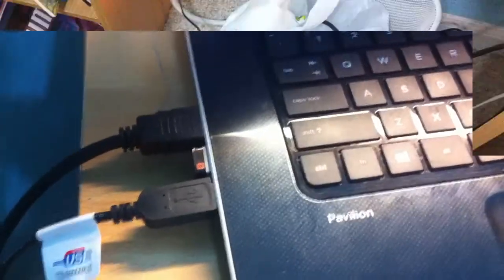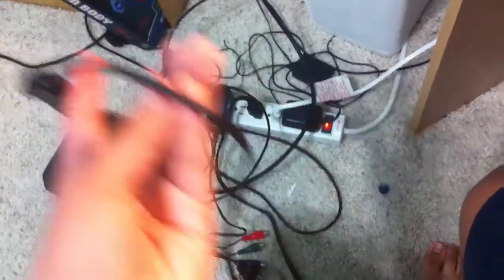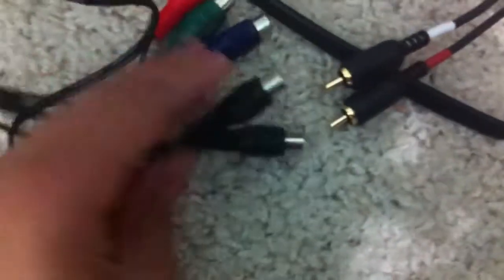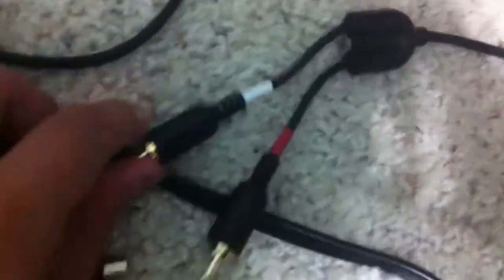Your next step is to get your RCA adapter or all-in-one RCA cable, or separate audio cables. Get your audio cables and plug them in — there's one red and one white plug. Plug the white one into the white port and the red one into the red port on the HD PVR 2.